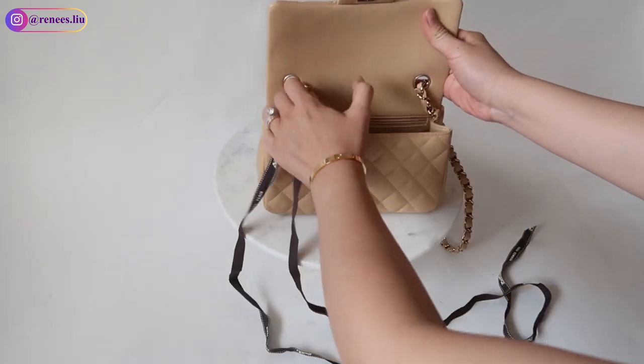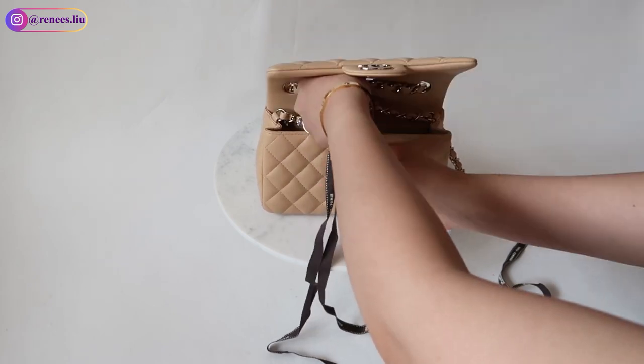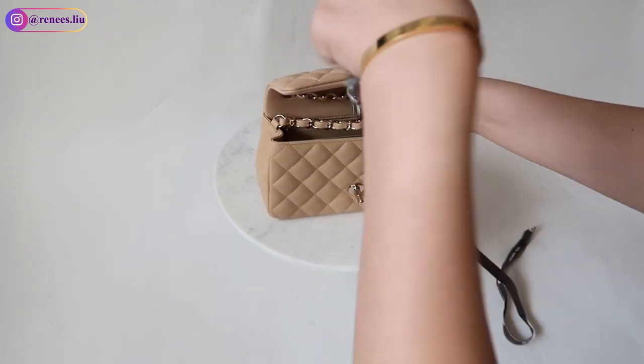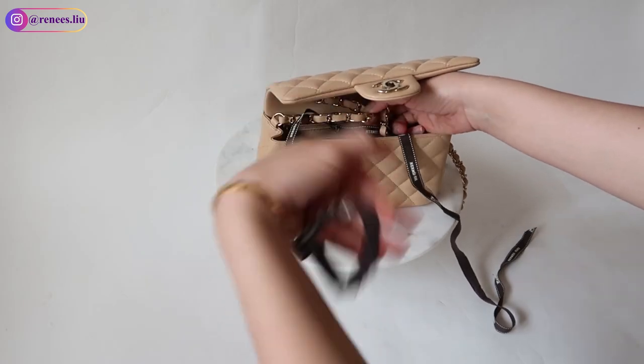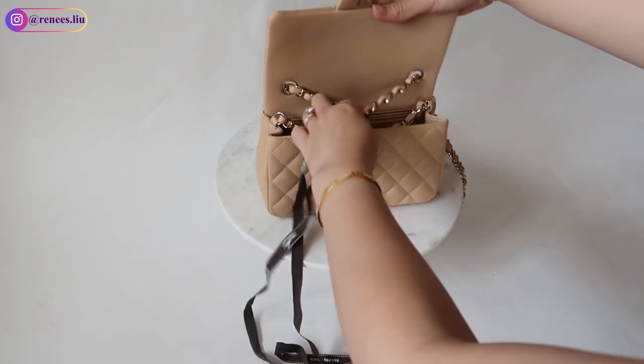The first way to adjust the strap length is to use a ribbon or even a tulle — just anything that you have at home that can tie a knot. I'm using a Hermès ribbon because it is very thin. What you need to do is very easy: you just need to decide the strap length that you want and tie a knot at the spot that you like.